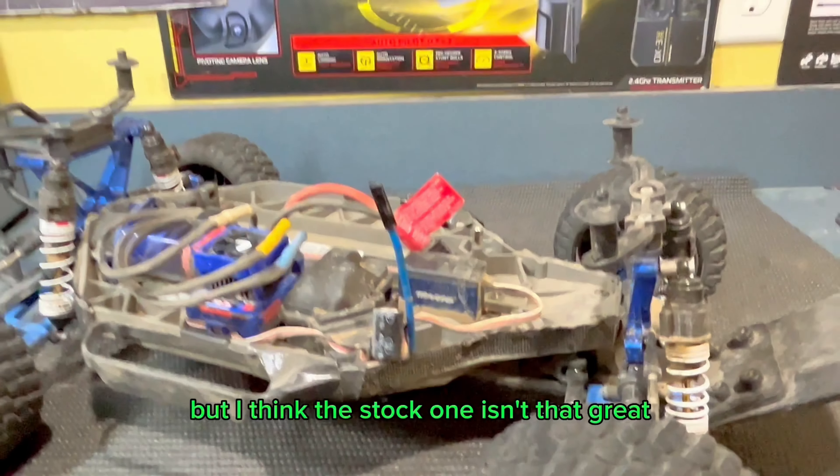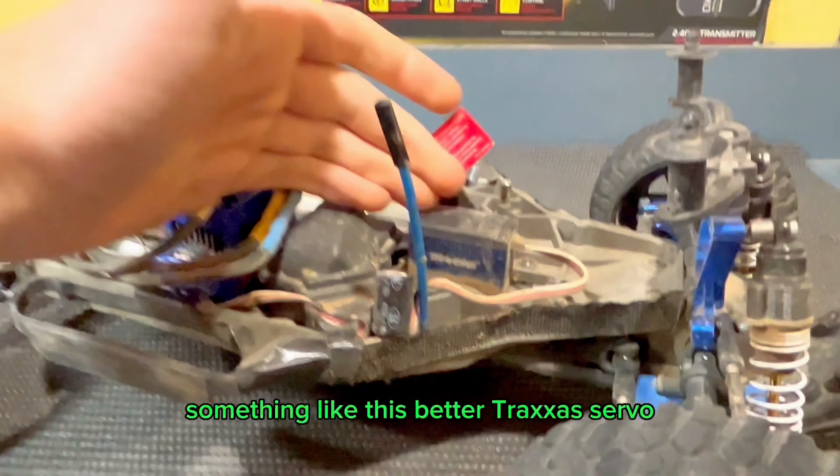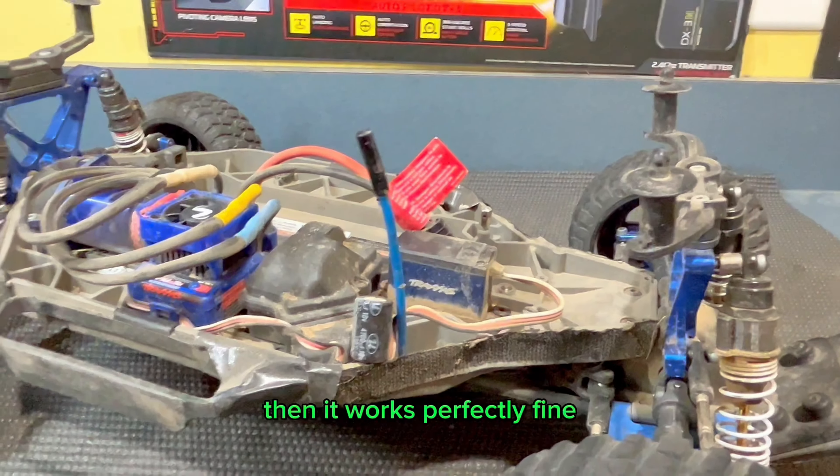I'm not 100% sure, but I think the stock servo isn't that great. But once it's upgraded to something like this better Traxxas servo, then it works perfectly fine.